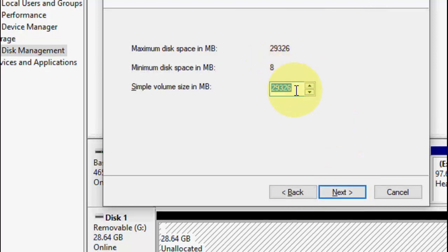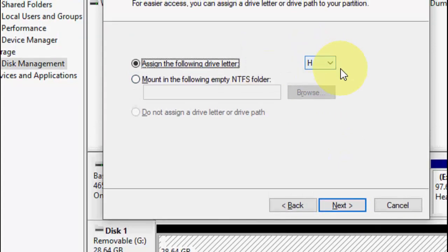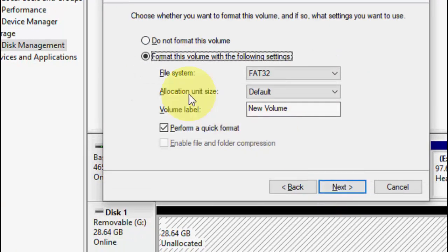Here you can select how much GB you want for your partition. For example, I have a 35 GB pen drive and I want to make a 10 GB partition, so I'll set around 10 GB. You can choose the capacity as per your requirement, then click Next.